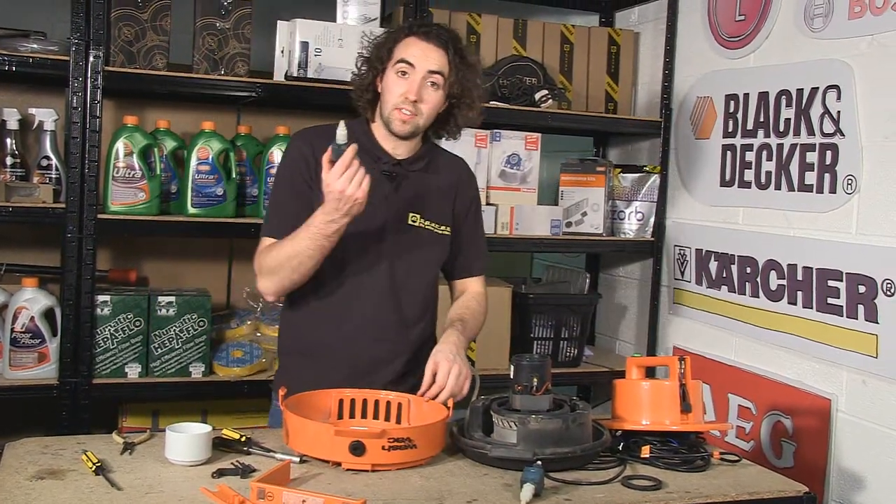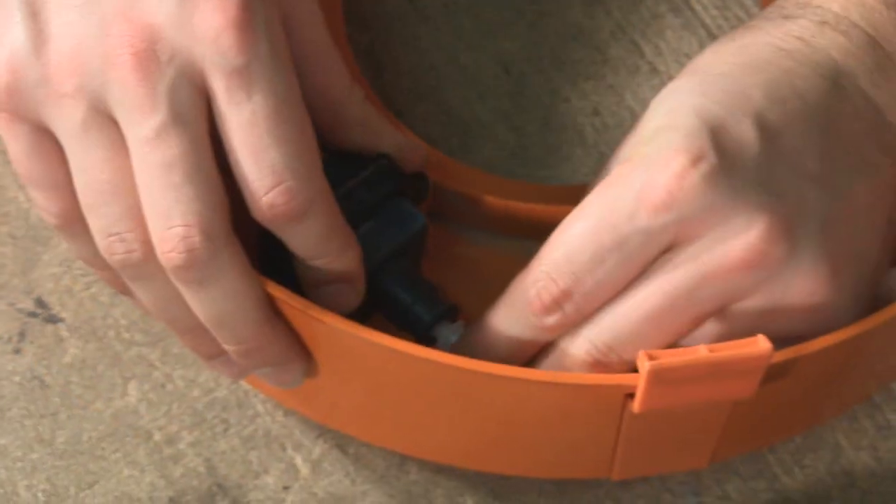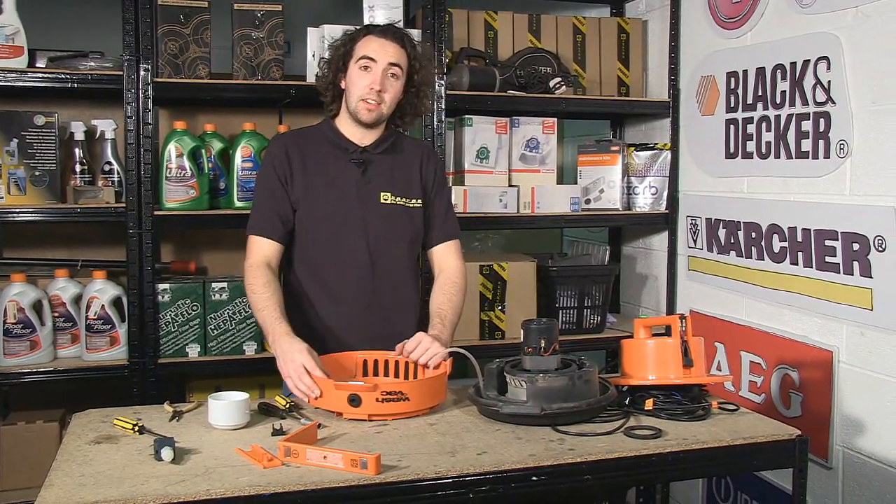Now all we need to do is fit the new pump in the opposite way. So now I've put the new pump in, I just need to put it all back together in the reverse order.